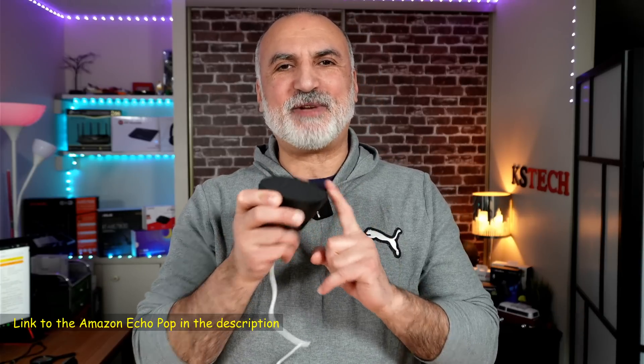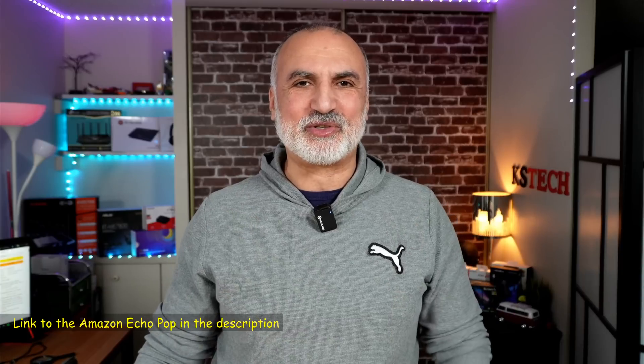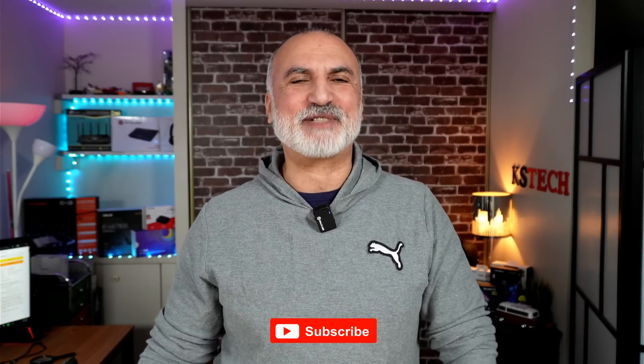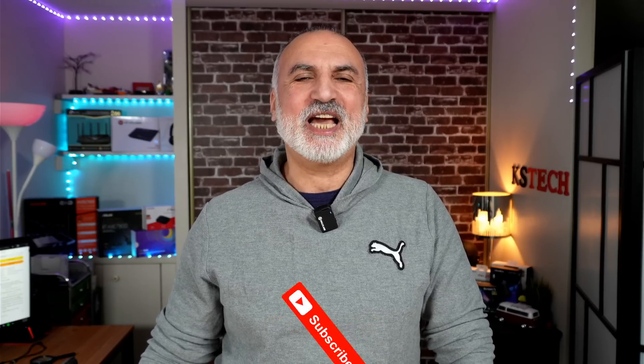If you want to check it out, I'll leave an affiliate link in the description. If you make a purchase using my link, I'll gain a small percentage at no cost to you, and it will support my channel. If you like this video, please share it, subscribe to my channel, and give it a thumbs up — I would really appreciate it. Thank you all for watching. I'm Eloy from Knowledge Sharing Tech. See you in the next video.